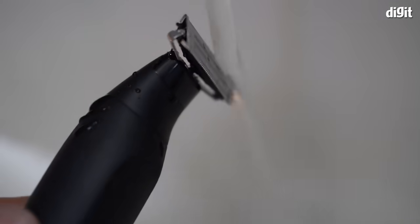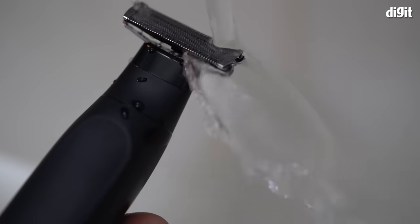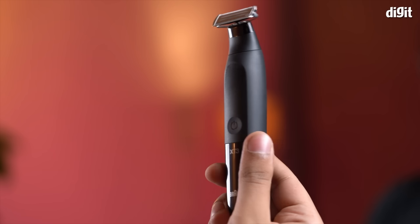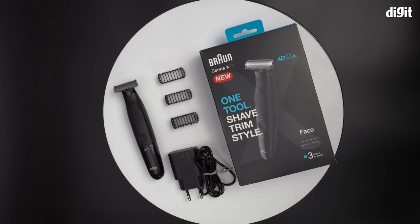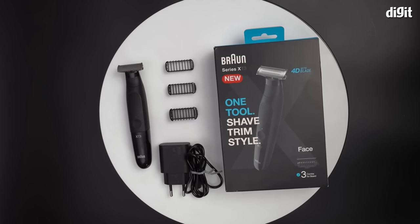Convenience is obviously paramount, which is why you can easily use the blade in wet or dry situations thanks to the rubberized anti-slip handle. Now that we know everything that the Braun XT3100 has to offer, let's see how Rishi, Pratik and Varsan fared.